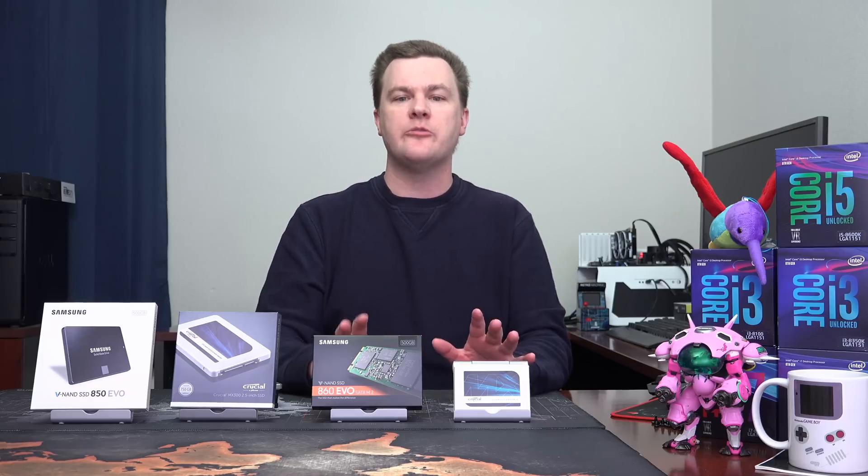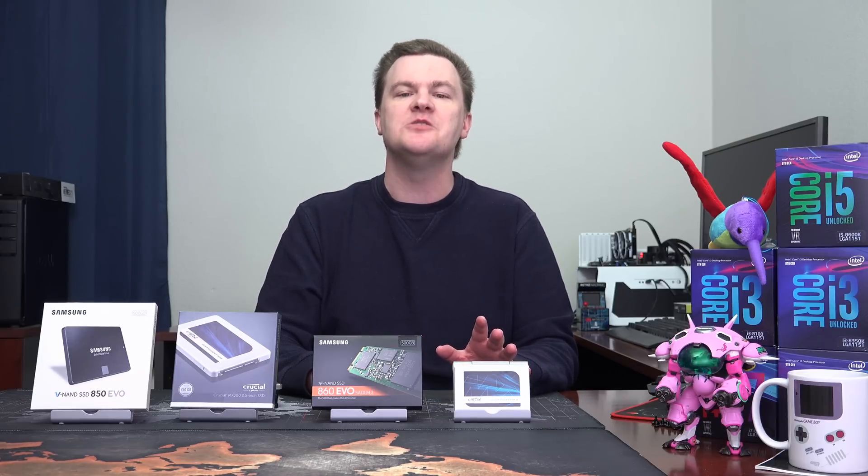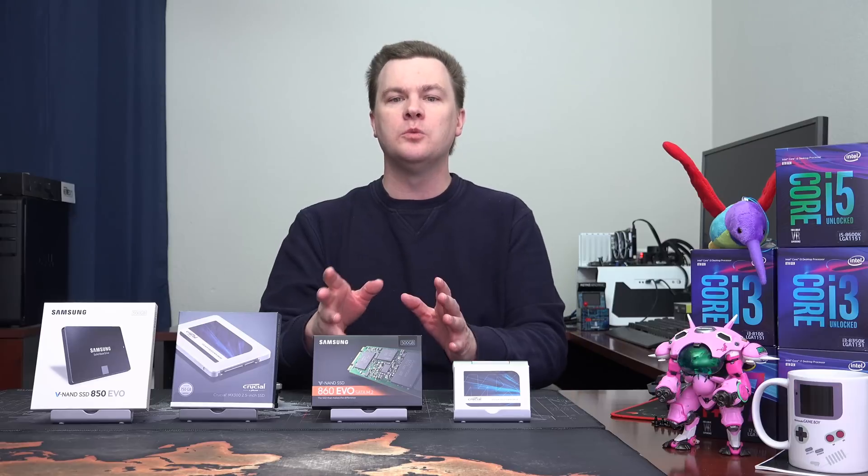This is why, at the beginning of the video, I gave the advice: buy the drive that costs the least. Don't worry about all the other particulars and benchmark charts you might see, because you'll never notice those in the real world. What matters in the real world is how much money you spend to buy them.